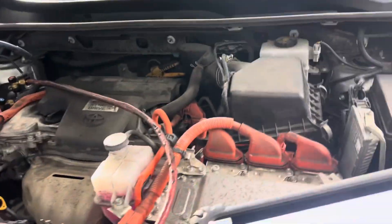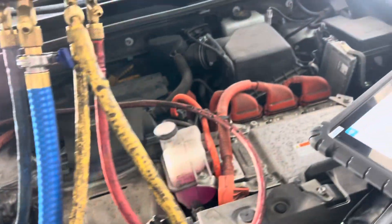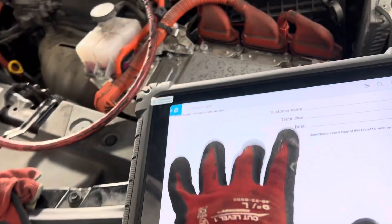Coming out of the evaporator, our vent temperature taken from the center passenger side — you can see my temperature sensor right there sticking out — is reading 37 to 38 degrees, within one degree variance. This is completely normal for the electric compressor on a cool ambient day.